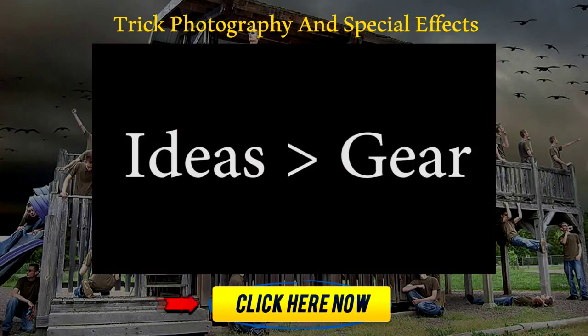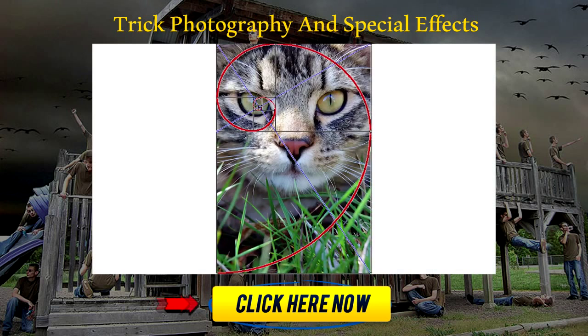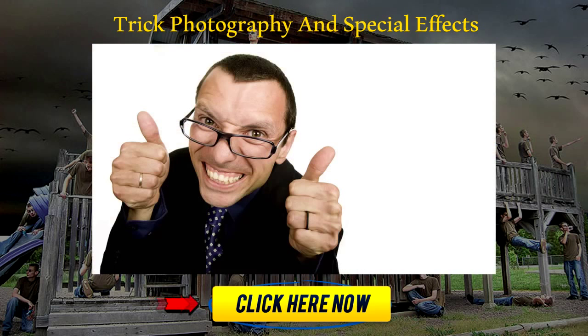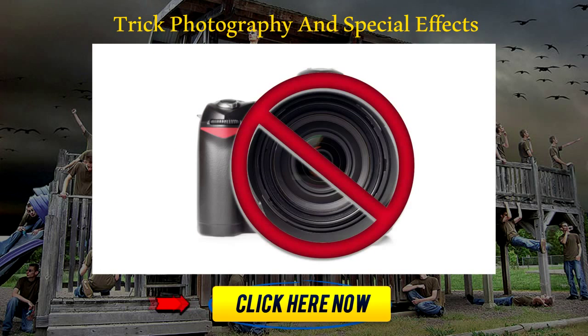A lot of people think that if they have the best gear, they can make the best photographs. Now, that is completely untrue, especially if you don't have the right knowledge and creativity. If you have creativity and ideas and you know about things like composition and light, you can make way better pictures than the photographer who doesn't know about those things but has the most expensive $20,000 camera. The camera is not important at all.